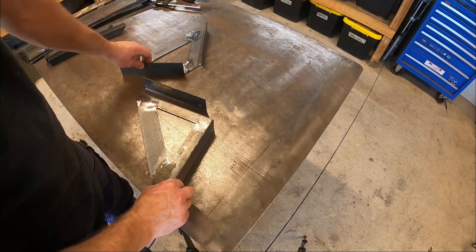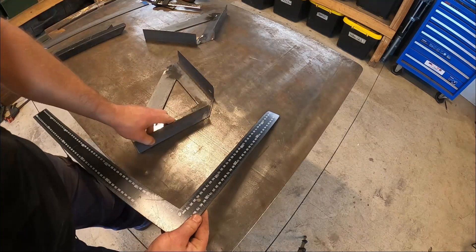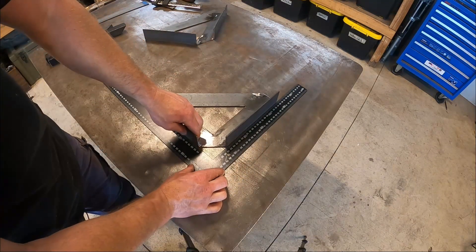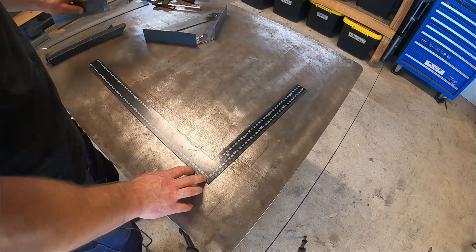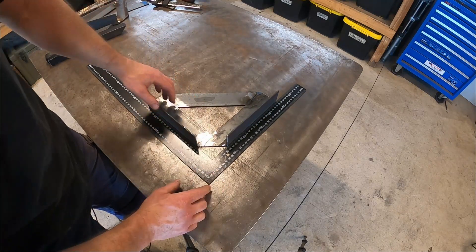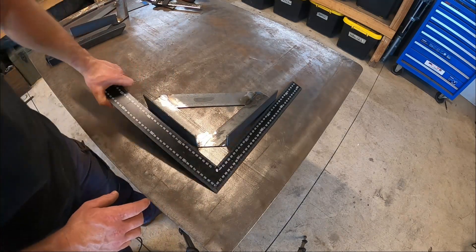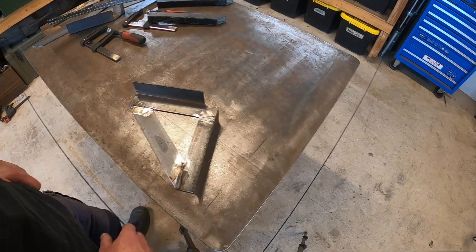We've got them both fully welded out now, and I'll just check them for square. That one there is perfect, and so is that one. I'm going to give these a coat of paint and call it done.